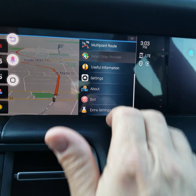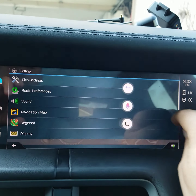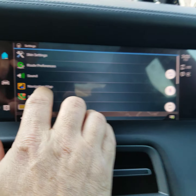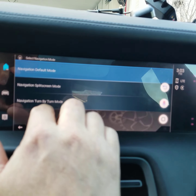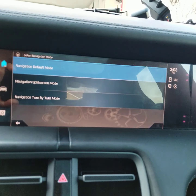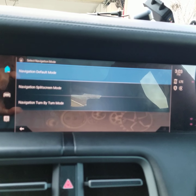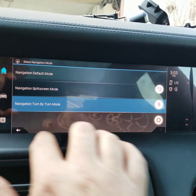You can refine the navigation by going into the settings function where you can change certain operations — you can actually drag and move those primary icons out of the way. Things like changing the navigation protocol: you can change navigation mode into split screen or into turn-by-turn mode, which I thought was actually really intuitive. The turn-by-turn mode is for someone that doesn't necessarily want to look at the screen, but wants a much more simplistic response to their navigation experience.